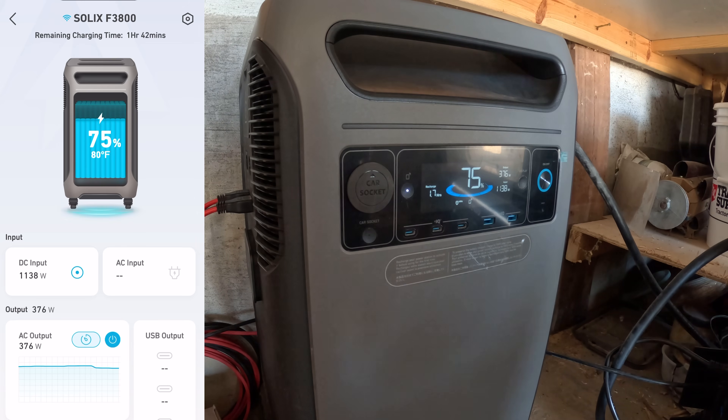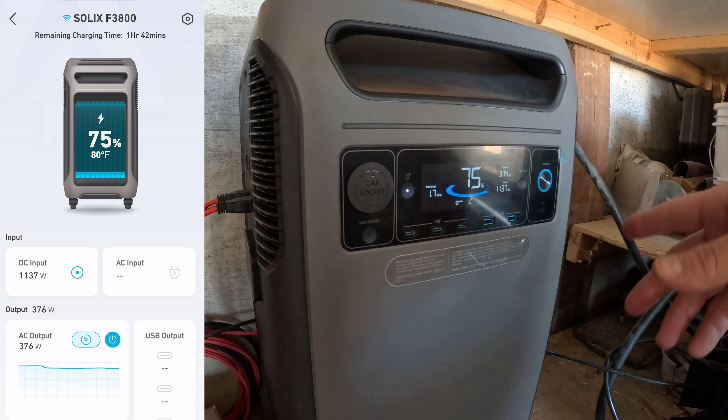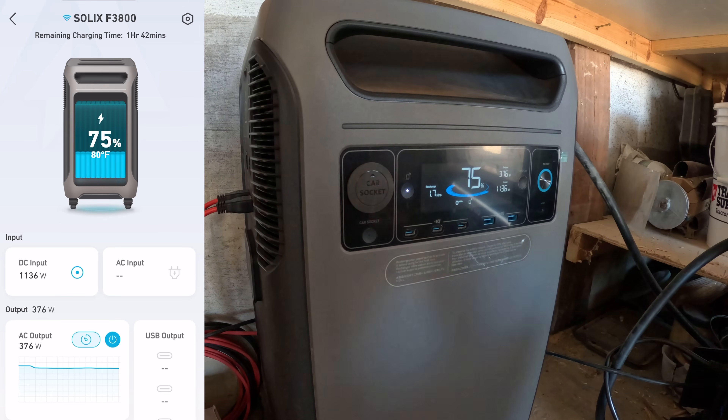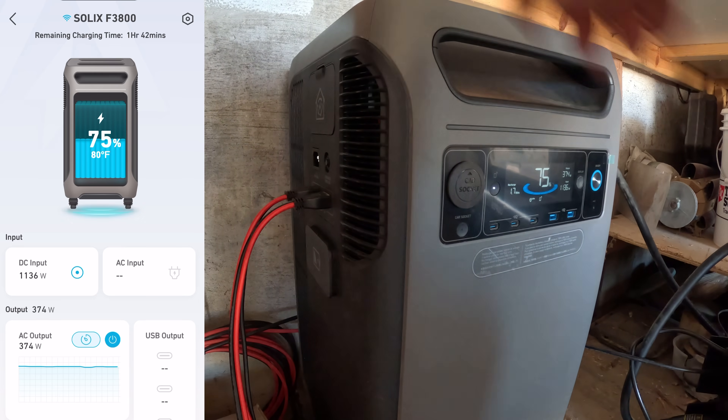As you can see, I have the generator hooked up to the house. Currently we're running everything on the house — the dishwasher is running and cycling on and off, and it was running all the way up to 2,500 watts output. You can see we've got about 1,137 watts coming in from solar. We're getting towards the end of the day so we're getting a little less sunlight. As you can see on the side here, we have our solar ports.